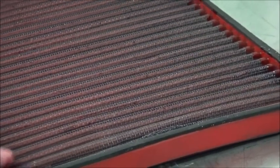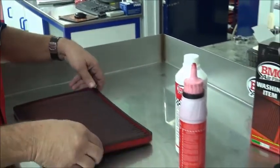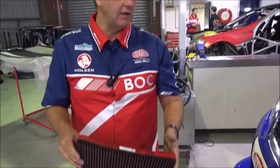Anybody in their home garage can do this job. So that's the oil — that's the job done, all good to go back in the V8 supercar, ready for another run. So you've seen us do step one; step two is the cleaning of the filter and the re-oiling of it and getting it ready to go back in the car; step three is the final part of the program which is we refit it to the car and then we're all good to go.